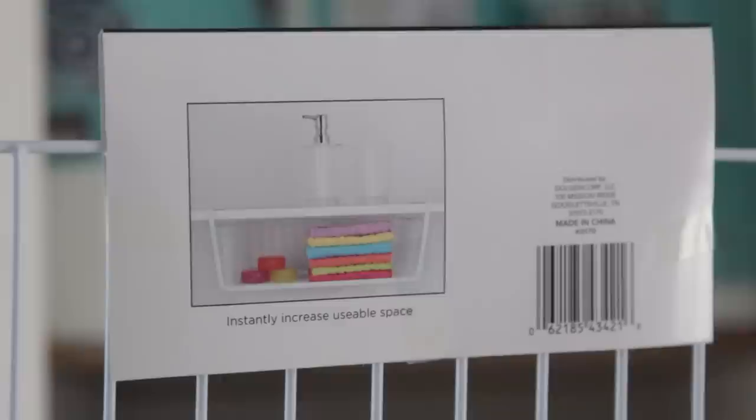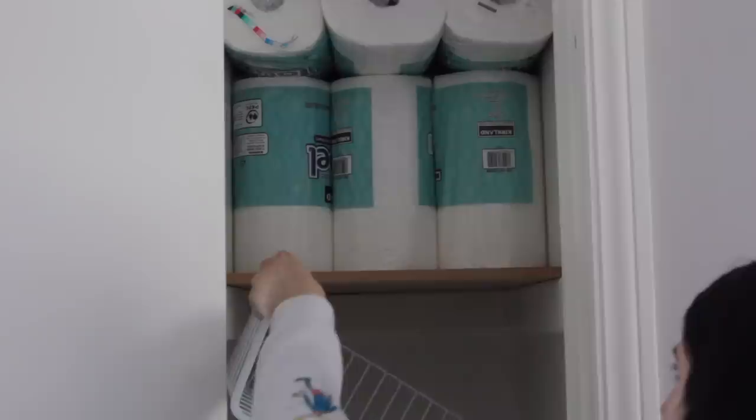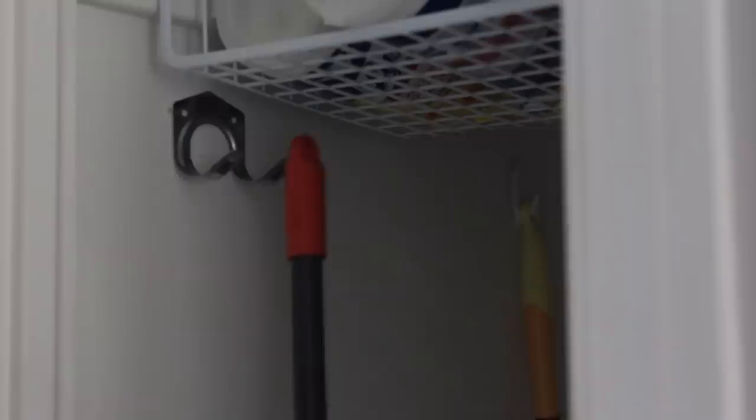Moving into the cleaning supply closet where there was a lot of wasted space. I got a hanging shelf from Ross for $2.99 that slides onto an existing shelf to create more storage. I filled it with cleaning supplies and hung some off of it too. I used Dollar Tree command strips (recommend name-brand here) to hang lightweight items like dusters and squeegees. I also love the universal tool hooks from Dollar Tree — screw them into the wall, bend the hook slightly, and hang your broom, duster, and vacuum attachments so nothing is lying on the floor.